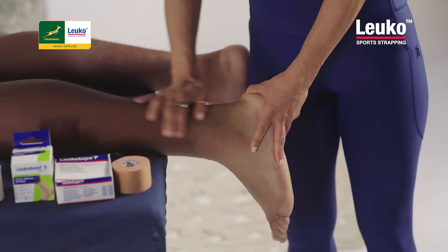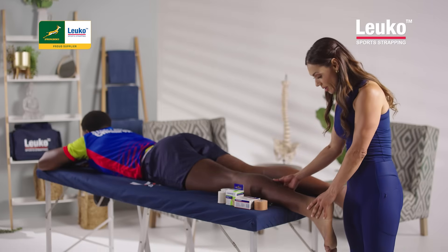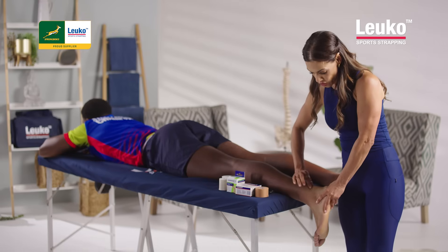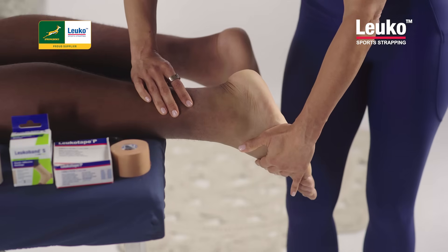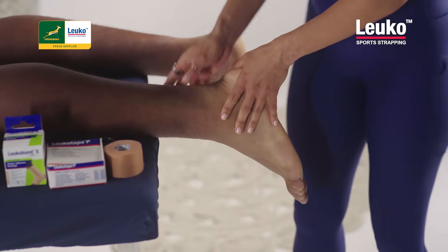Make sure the skin is clean and dry and he's positioned correctly, so he's lying on his stomach. I want to prevent dorsiflexion because this is putting strain on your Achilles tendon. You want to keep his foot pointed while I'm strapping so that we actually prevent that tension.